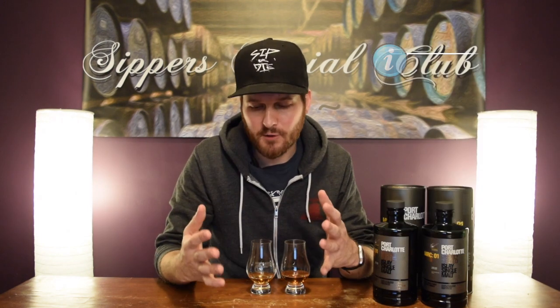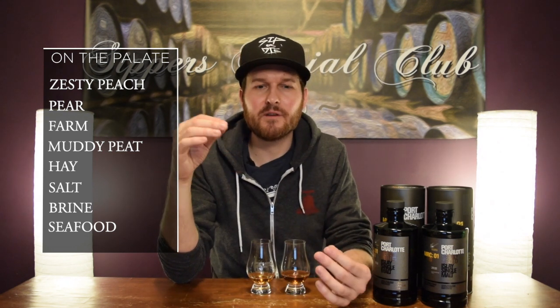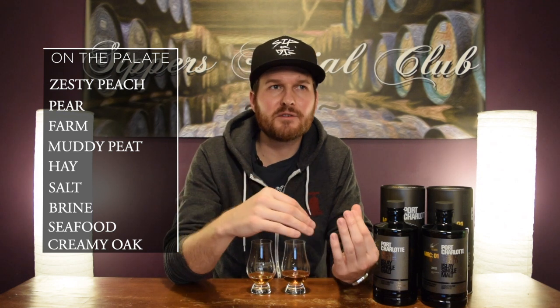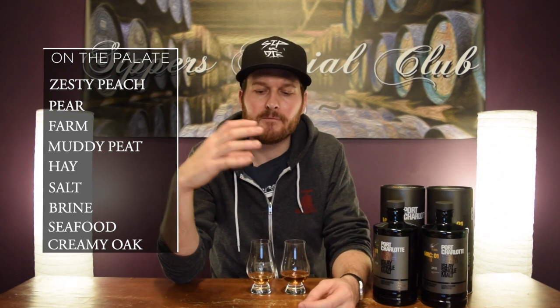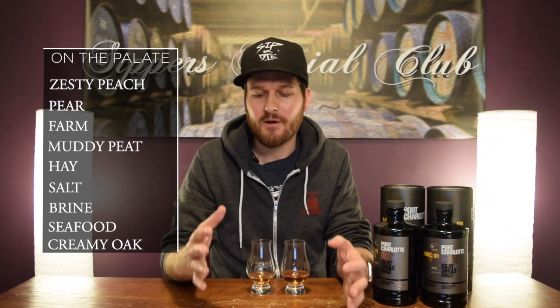Crazy good. Those fruit notes — you get zesty peach, you get some pear. Those farm notes carry over, that muddy style of peat, that hay note. And then salt, the brine, the seafood really comes through. Really, really good whiskey. On the finish, you get a little bit of creamy oakiness. The saltiness and brininess linger. Those peach notes are still there, and that peat of course — long finish. Great, great whiskey. It tastes very, very similar to a 0.3 Octomore, which I love.